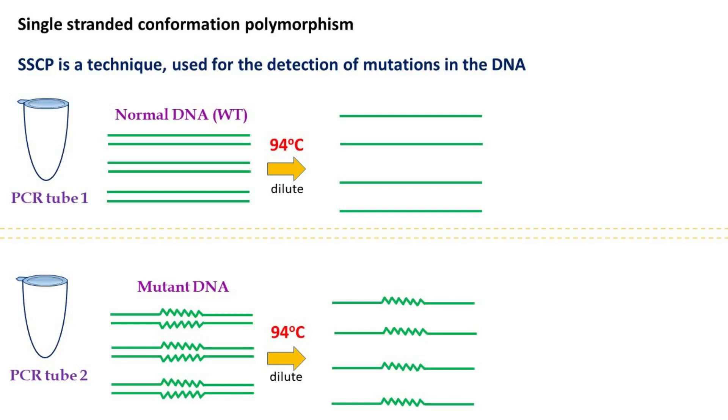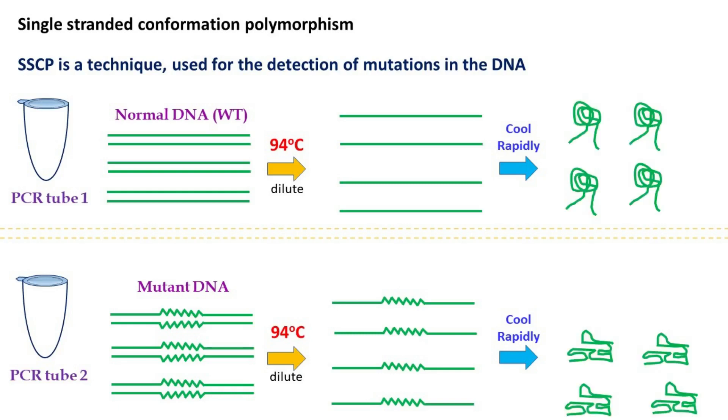In the next step, the samples are suddenly cooled. The rapid cooling causes single-stranded DNA to form base pairs within itself. This self-folding of single-stranded DNA molecules results in a specific structure.